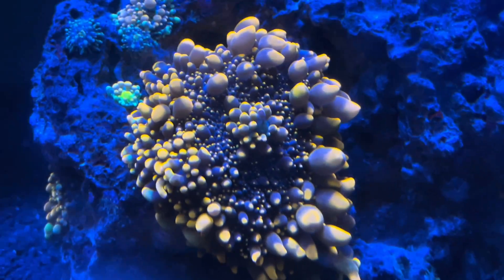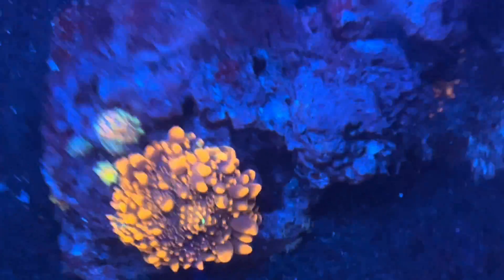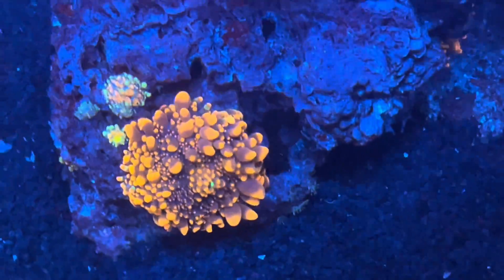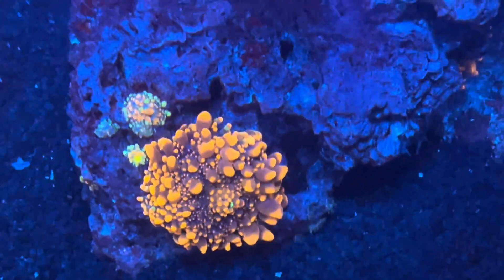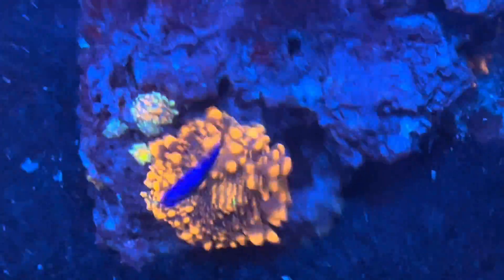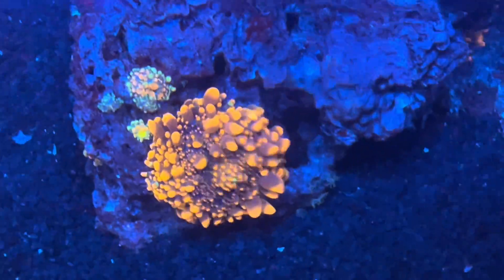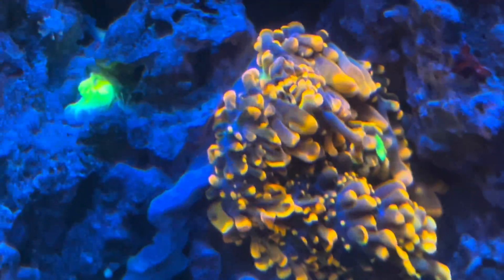I'd also like to note that unlike the Discoma mushrooms, Ricordia Yuma do not tend to detach from the rock, float around, and repopulate in other areas. They tend to stay on the rock they're at and populate the area they're in.